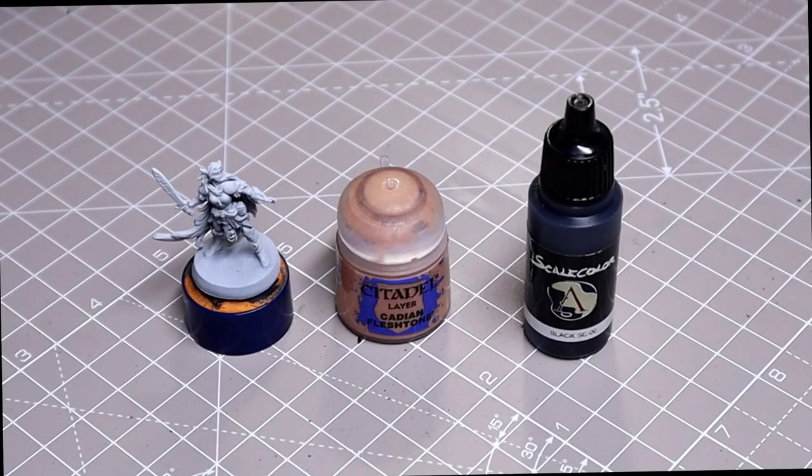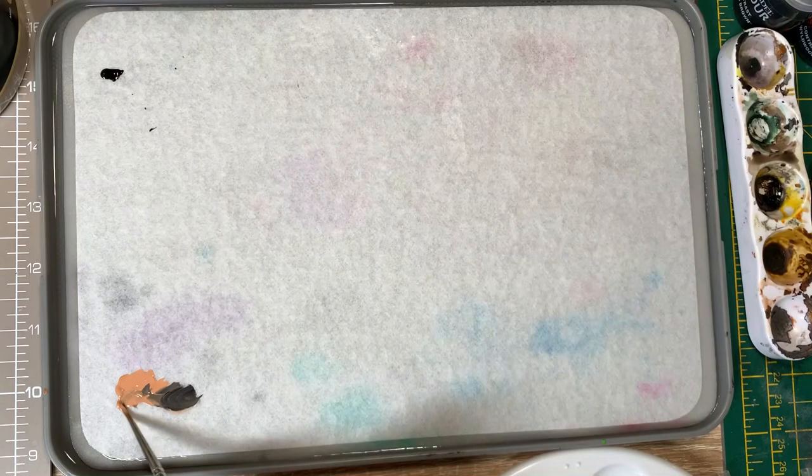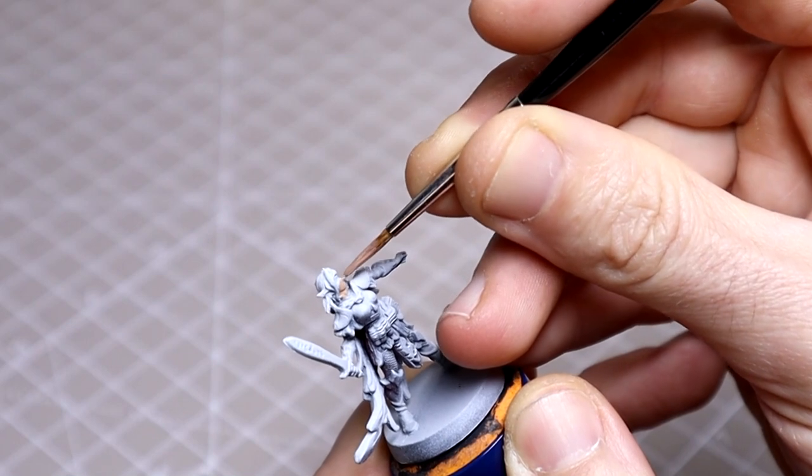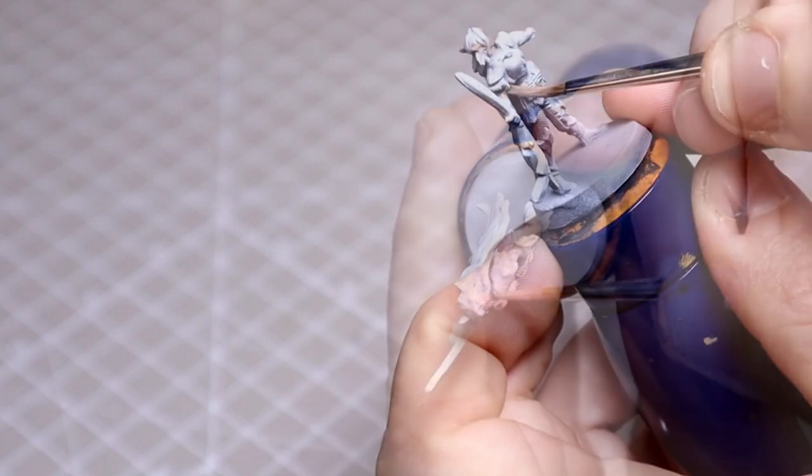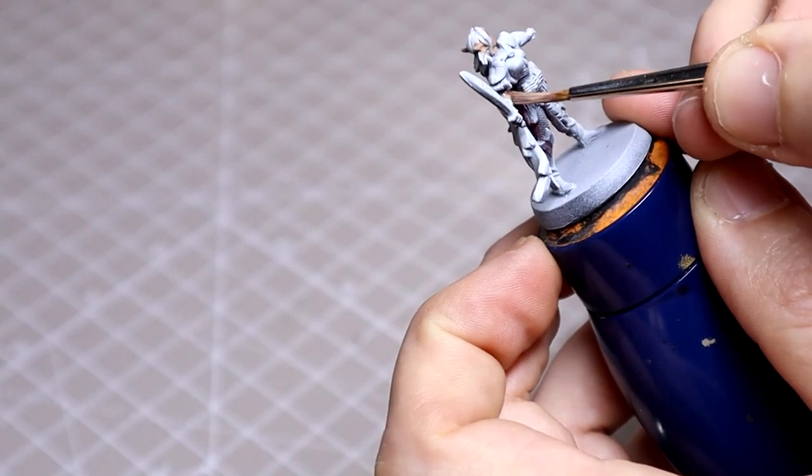Let's start with the skin, where I'll be using two thin coats of Cadian Fleshtone, desaturated with a little black. You can see me thinning it down on the palette. Neatness is not high on our agenda here, just ensure a nice smooth coverage. I've chosen this approach as opposed to the usual as she has very fair skin and I want to control the shadows more.